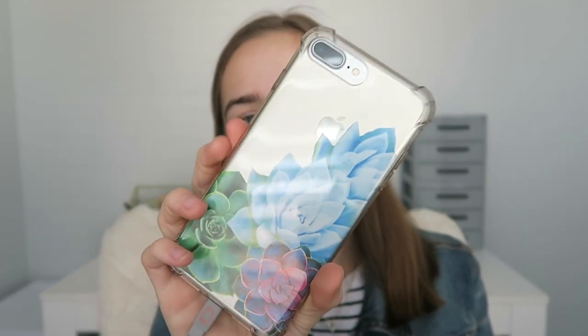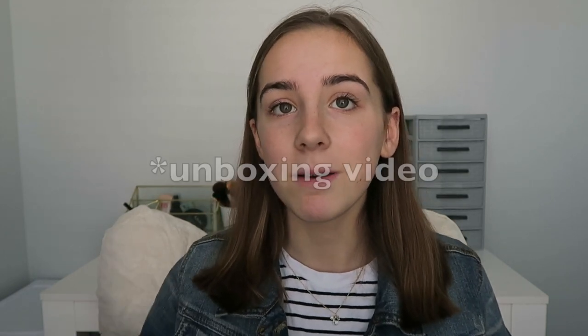Starting off with my case — this is my case, sorry about the glare. I actually made this case from a video I saw on YouTube. I'll link that video down below along with the printout I used. I just have a clear case with cactuses or succulents, cacti — whatever you want to call them. I have the silver iPhone 7 Plus and I got this as an upgrade from my 5S. If you want to see my unboxing of that, I'll put it right there. Let's get into what is on my iPhone.